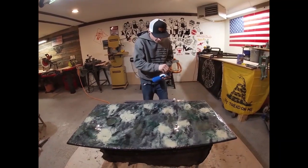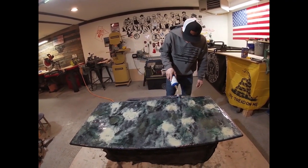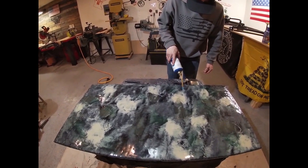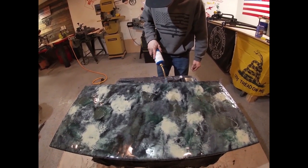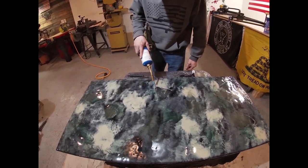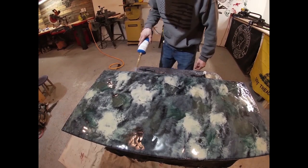Just going to use our propane torch here, just go over it real quick to get the air bubbles out. There aren't many but it helps — it also pushes the resin around and smooths it out as well.